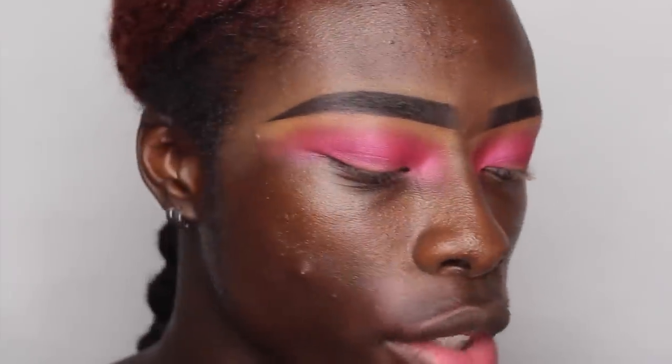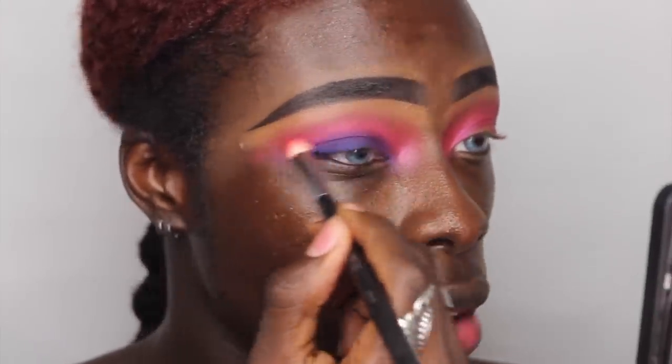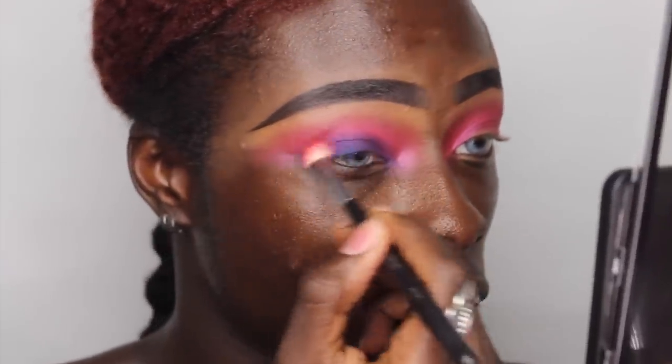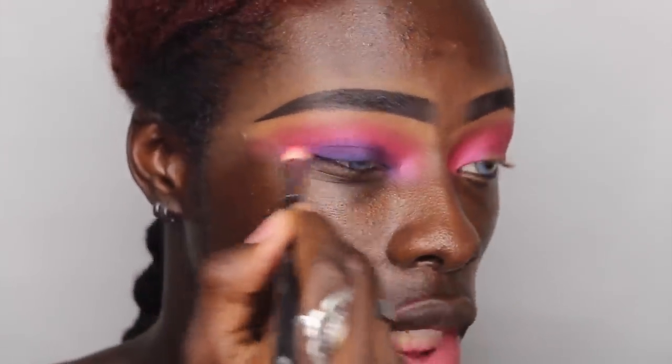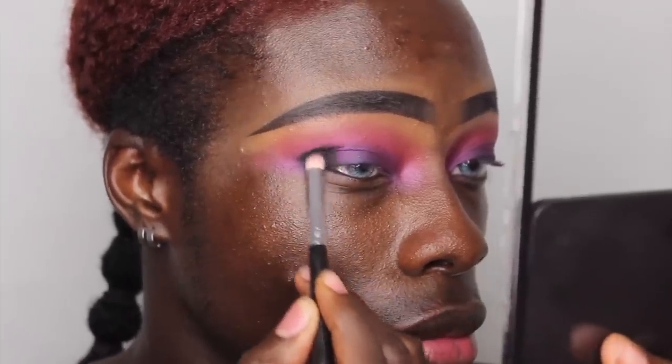Scene actually looks kind of nice — I like the way it's blending out on the eye. I'm going to dip into this nice royal blue with almost a violet tinge called Maverick and pop that on the lid. I'll blend the blue-purple shade into Scene for a more seamless effect, then I'm going to put a little bit of Hellbound — the matte black shade — in my outer crease to really intensify the pigment.